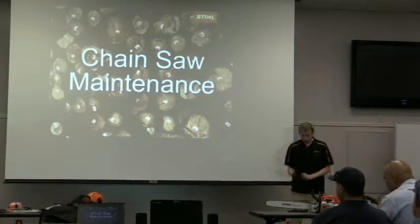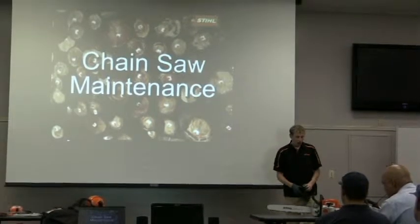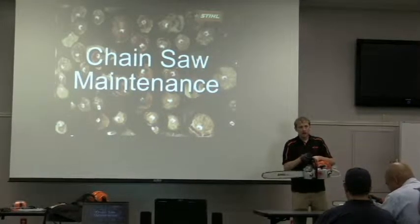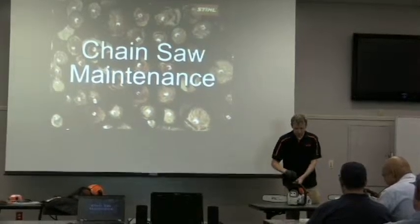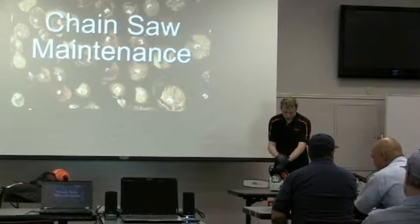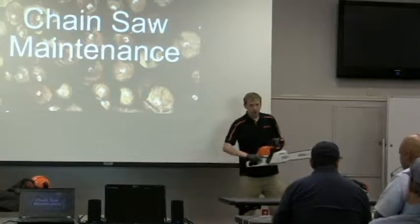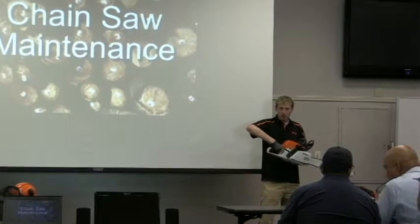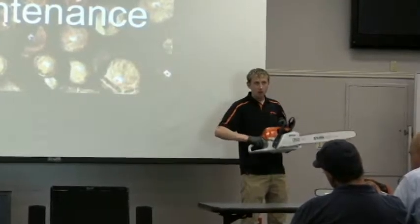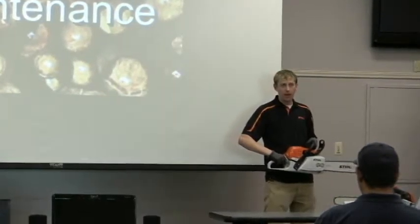To go over some of the features on the chainsaws — you have a hand guard up here, okay? That prevents your hand from slipping, and also if any branches come and break, it also protects your hand. When you're holding a chainsaw, always hold it with your fingers and your thumb wrapped around the handles. Never operate a chainsaw with one hand.